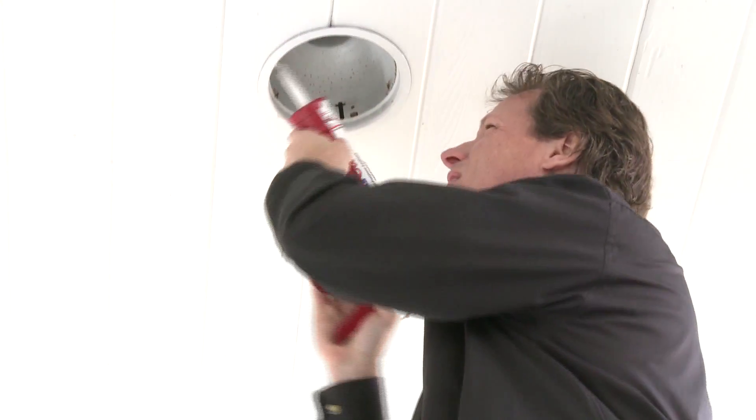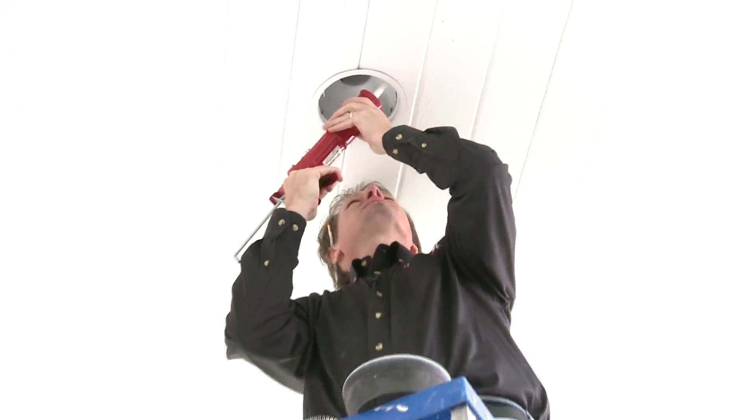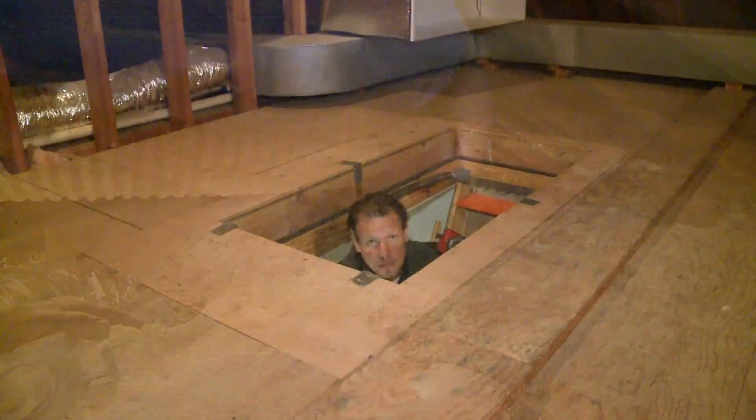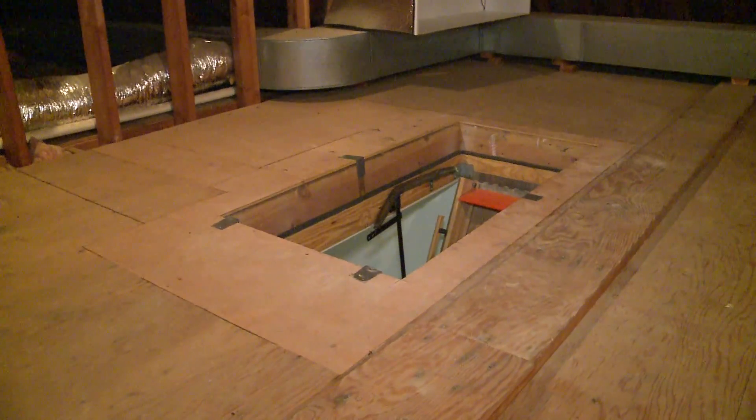So what do we do? Well, a conventional approach might be to seal all the holes in the ceiling, seal the can lights, seal the ducts, insulate the ducts, add insulation to the pipes, add insulation to the attic, take care of the attic access hole, and a variety of other strategies to make this energy efficient.